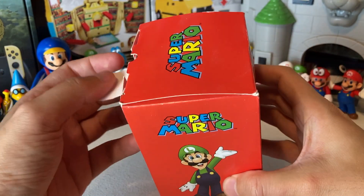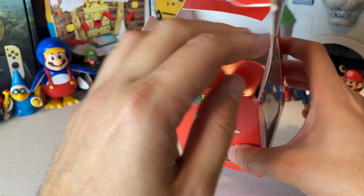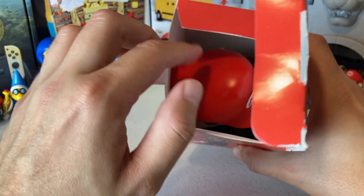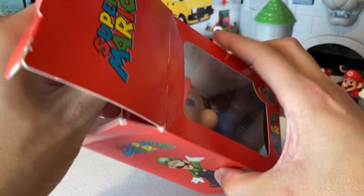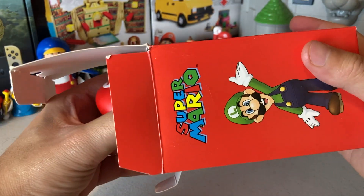Let's go ahead and open this up and dive on in, guys. You can get a little peek at the top. Is that dirt? Maybe a little stain. I mean, these are definitely pre-owned — they're not technically brand new. Let's go ahead and open it up.